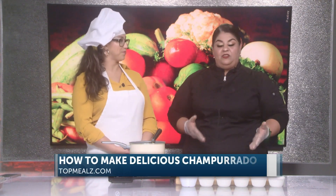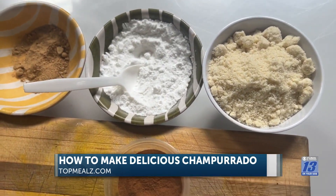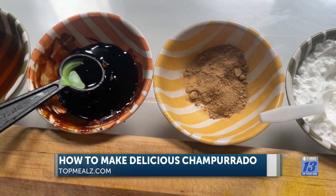Really easy recipe. I used to see my mom making the champurrado, and I was thinking, oh my God, this is so complicated, and I'm going to be able to make it myself. But then I was looking for recipes on how I can make it easier. So we have a few ingredients over here, and just in minutes you can have a hot cocoa or champurrado ready for the family.